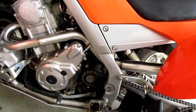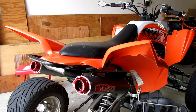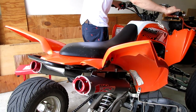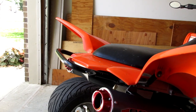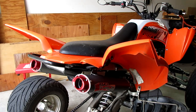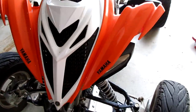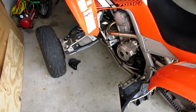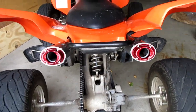Let's go ahead and start it up for the first time. Oh my god — my first impressions are that it completely changes the quad. I love the way it sounds; it's way deeper, way throatier, and it completely changes the look as well. I love the red exhaust tips — looks absolutely sick.